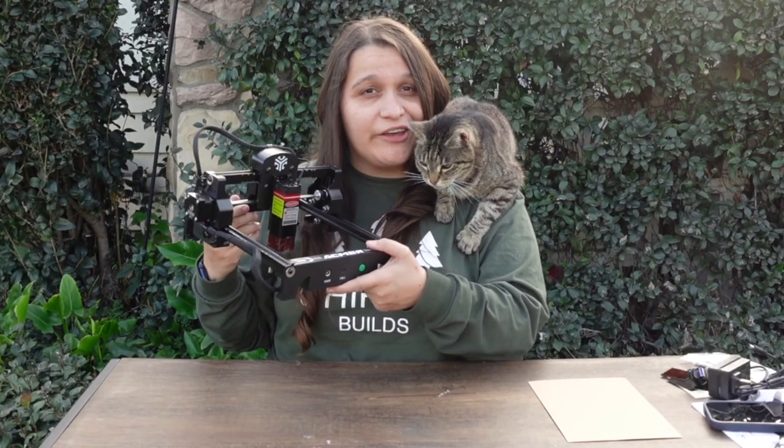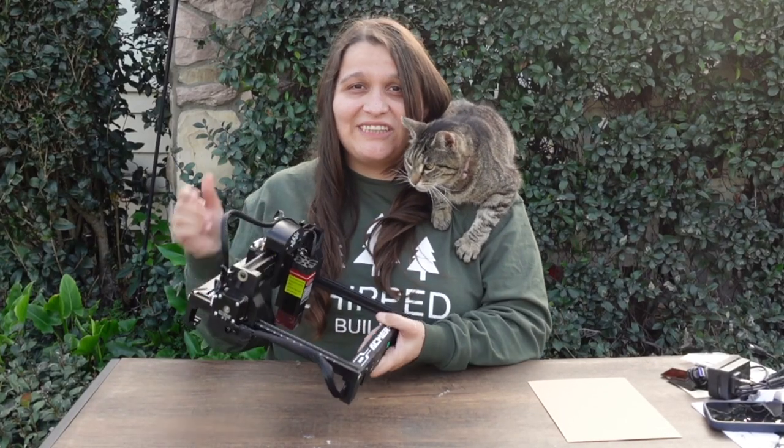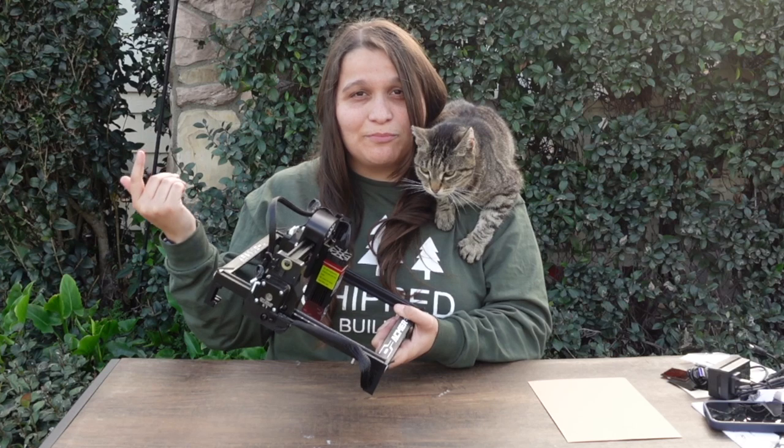Is this $120 laser any good? I'm Ashley and this is Elsa and this is Chibuild, so let's jump into this.